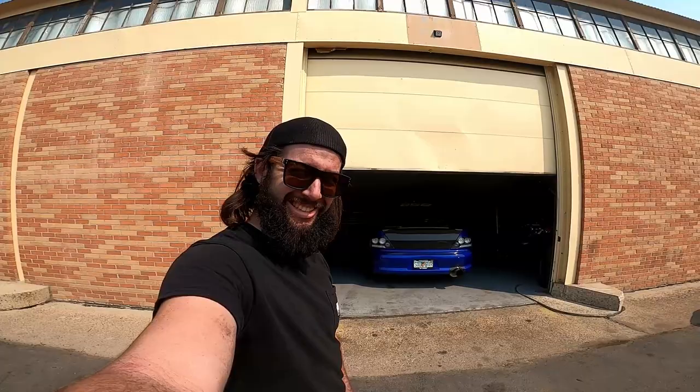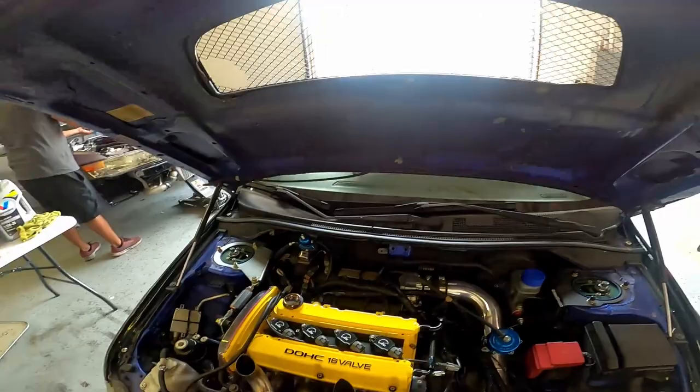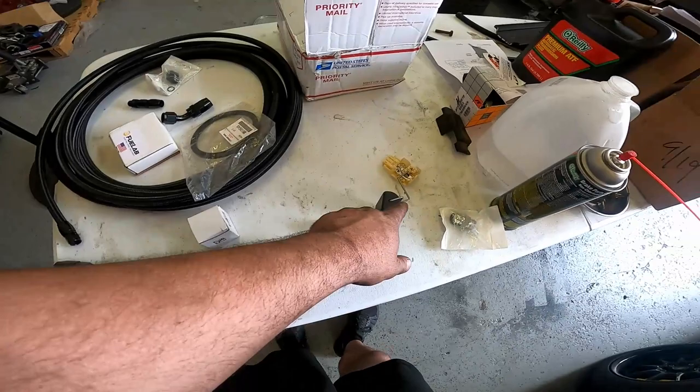It's Sunday. Start pulling all this stuff back here. Pull out the fuel pump. Got all my stuff laid out — double pumper with harness, level sender, fitting, rail, lines, more fittings, FPR rebuild kit, and then a new gasket for the fuel pump.